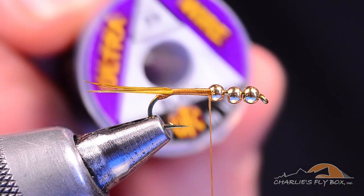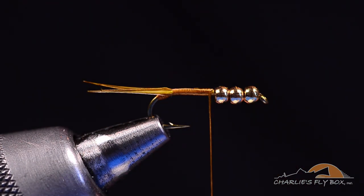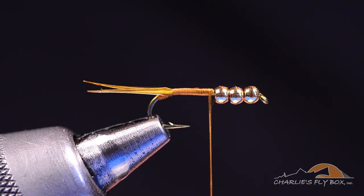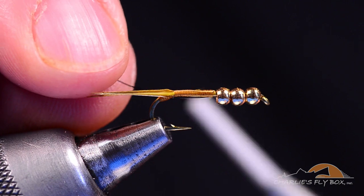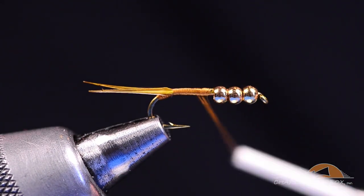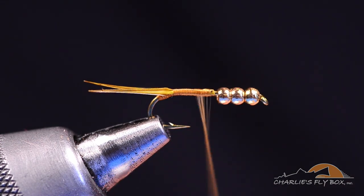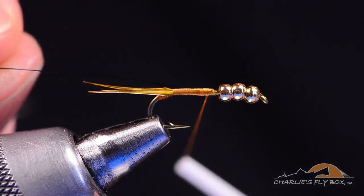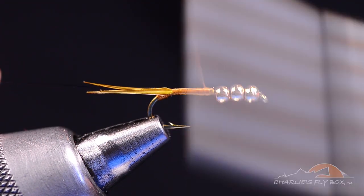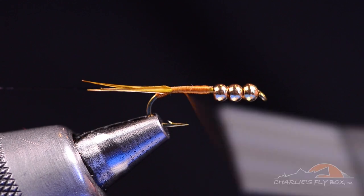Now I'm going to take a piece of small UTC wire in black. I'm going to tie this piece of wire in along the near side of the hook, back my thread up a bit to catch it — I'll spin the thread up here — catch that wire along the near side of the hook, and wrap back over it all the way to the base of the tails.